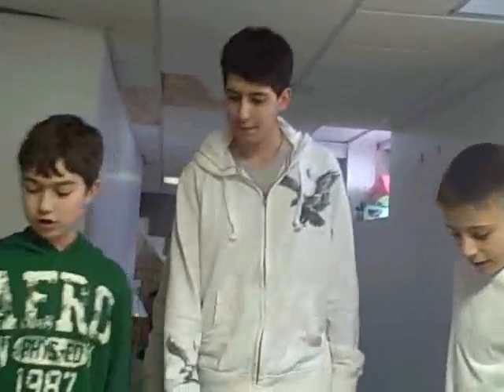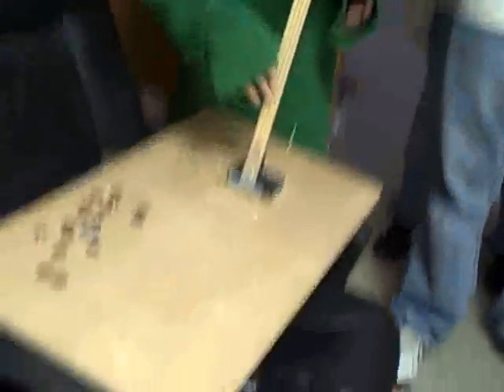First, we're going to show you this catapult. Me and my brother Joe, my cousin Brian, we made this thing. Brian slept over our house a few weeks ago. And we'll show you how to use it now.